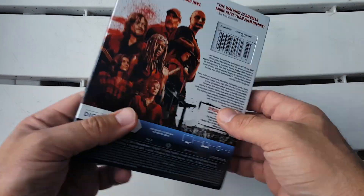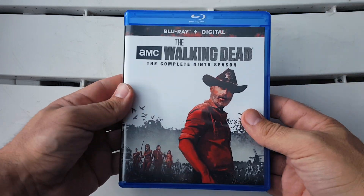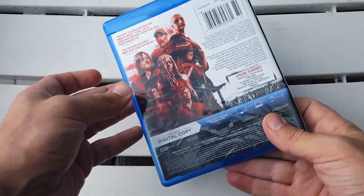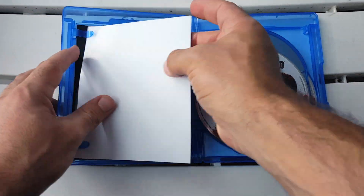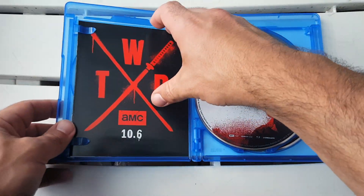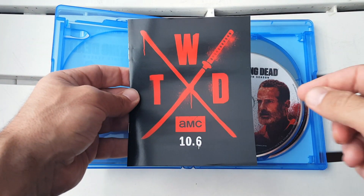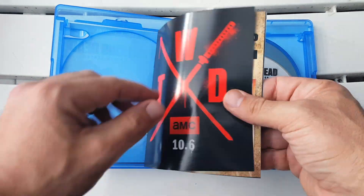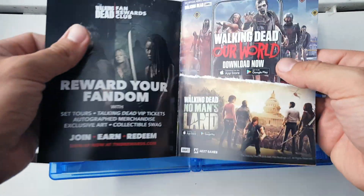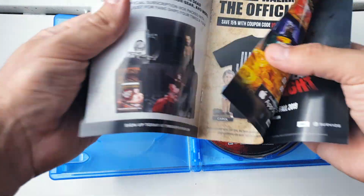Let's take the slipcover off — the front, spine, and back are the same underneath. Opening it up, we get the digital copy as usual, and some promo for Season 10: the 'X for 10' Walking Dead AMC promo, it returns October 6th, along with a breakdown of apps, merch, and games.